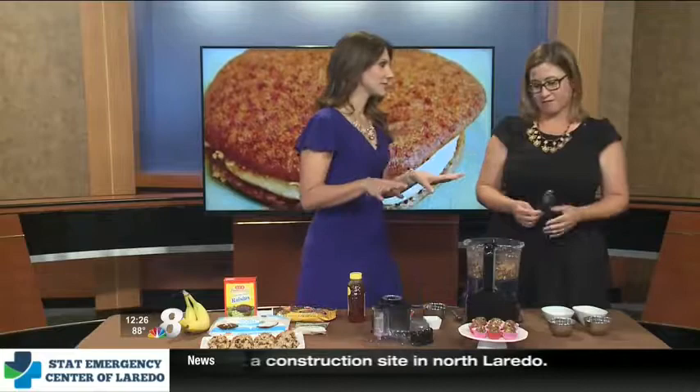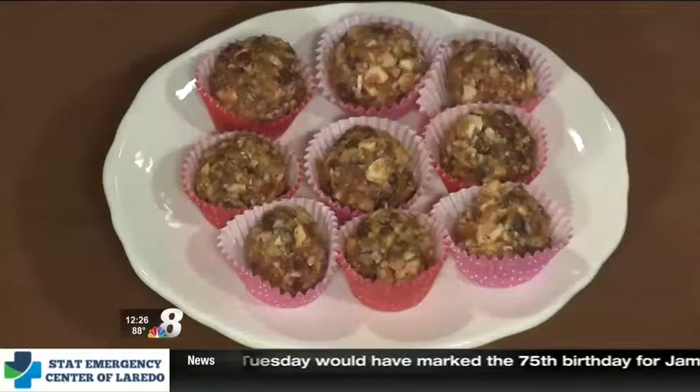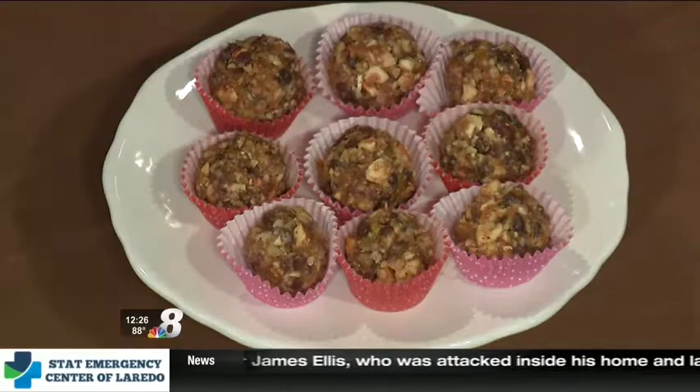And you saw what we put in here — everything was healthy. There's no sugar, no flour, none of that. So I think for people who are going gluten-free or who have kids who are gluten-free, you really have to learn some of these simple tips and easy recipes that you can do at home.